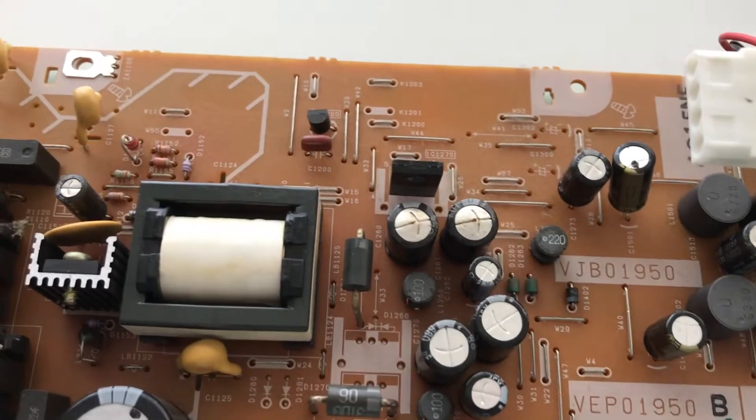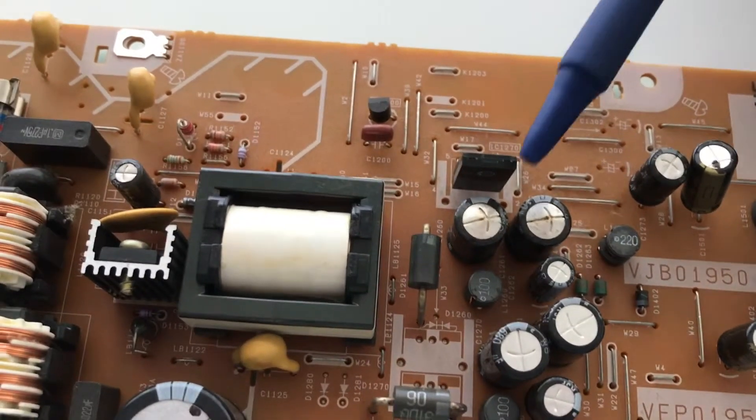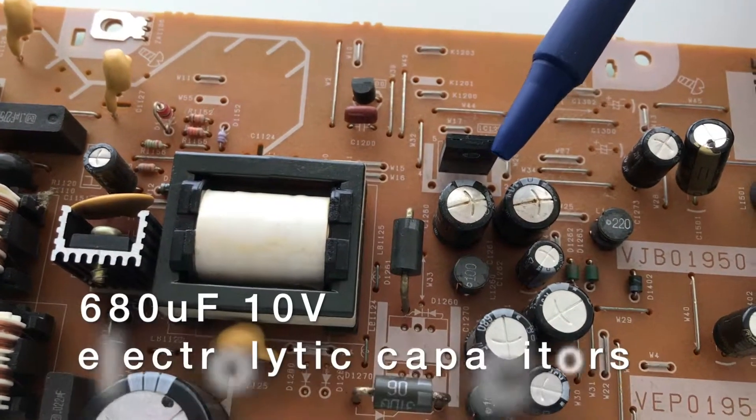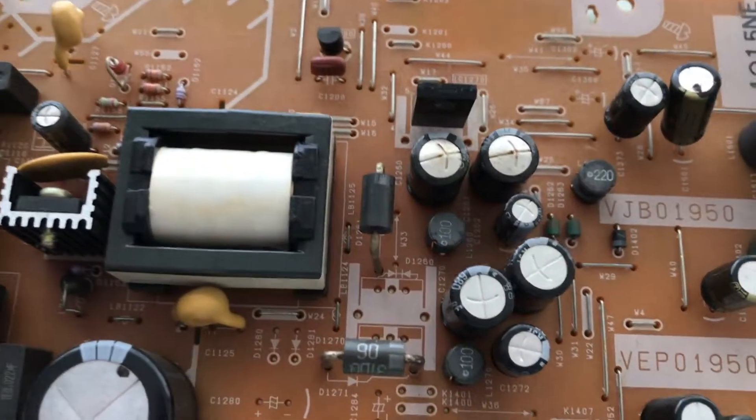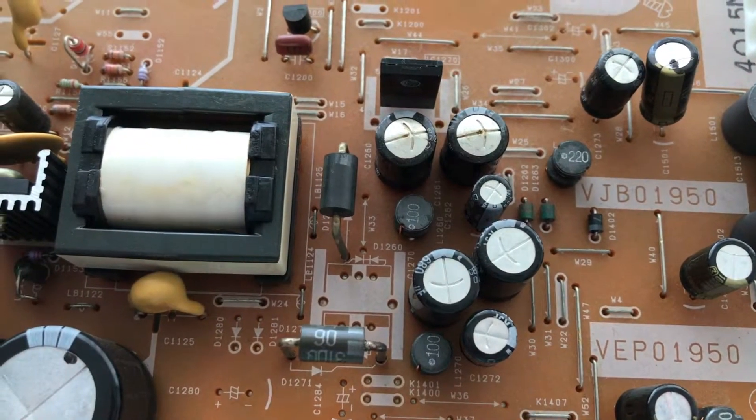We're going to replace capacitor C1260, which is right here, and capacitor C1261, which is right here. So let's go ahead and get started on that.